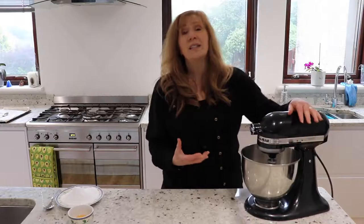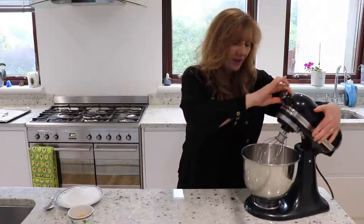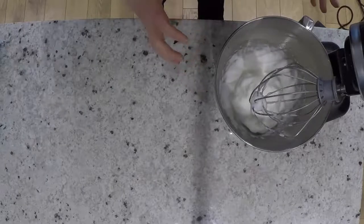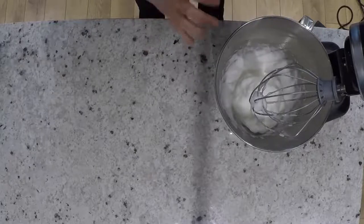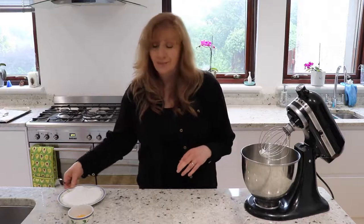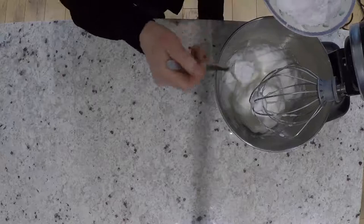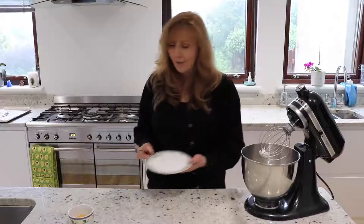It's been beating for about two minutes — it's still quite frothy and not quite solid enough yet to use as a meringue. You want it to get to this kind of stage before you start to add the sugar. All I'm going to do is add a little bit in at a time, especially with icing sugar, because what can happen is...